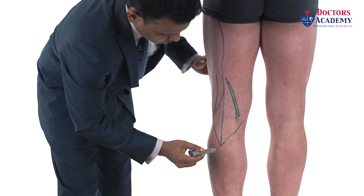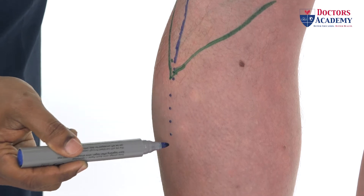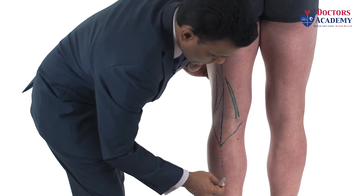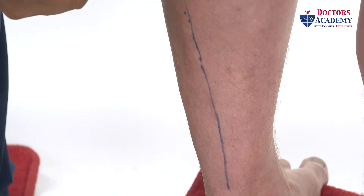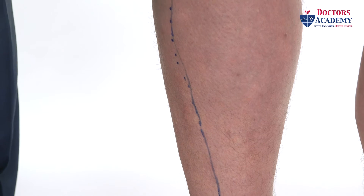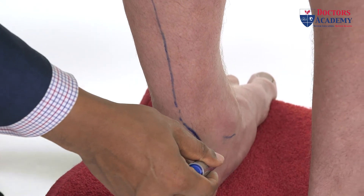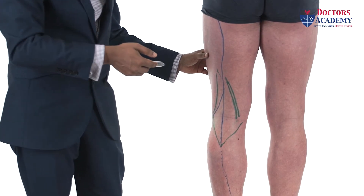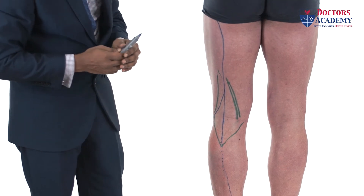The tibial nerve comes all the way down, lying quite deep between the superficial and the deep posterior compartments. It runs as a midline deep structure behind the medial malleolus, along with the posterior tibial artery, and then goes to the sole of the foot to divide into the medial and lateral plantar nerves.